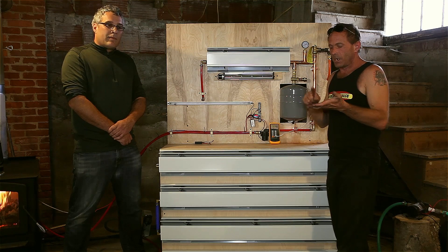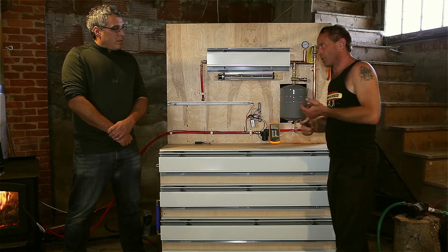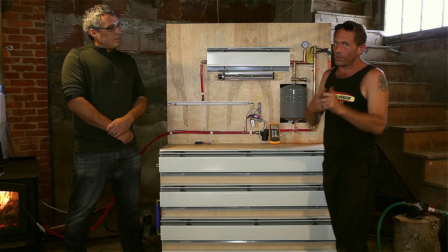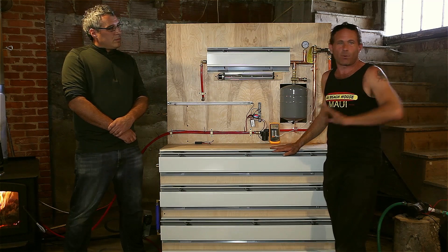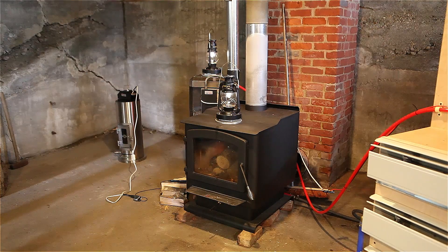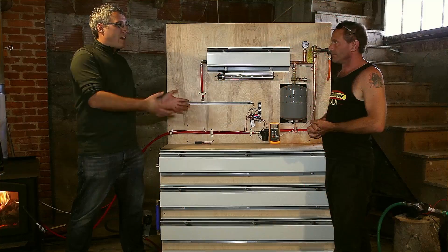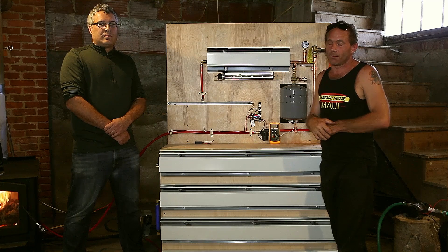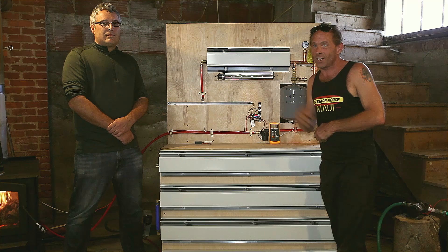In other words, if the grid happens to fail you, you can have your shower, you can cook, you can heat, you can bake, you can run baseboards in rooms where your wood stove can't heat, and it doesn't really matter if the power's out or not. Correct. And if your wood stove's running 24 hours a day, it's going to generate power 24 hours a day — power that can power the entire system. Ladies and gentlemen, keep an eye on this one. It's coming to you soon, and I think you're going to like it. Thank you for watching. Thank you, Roger.